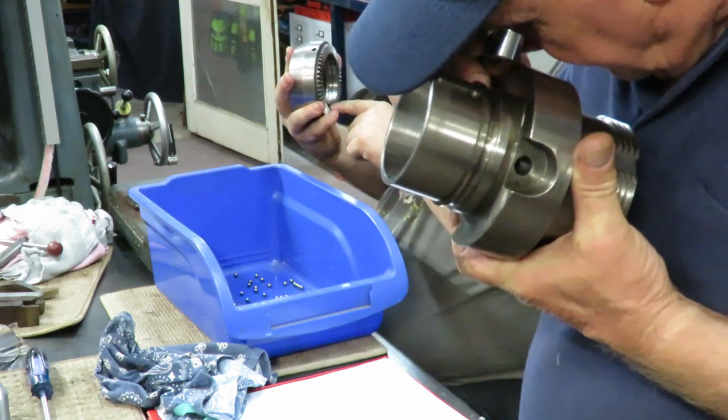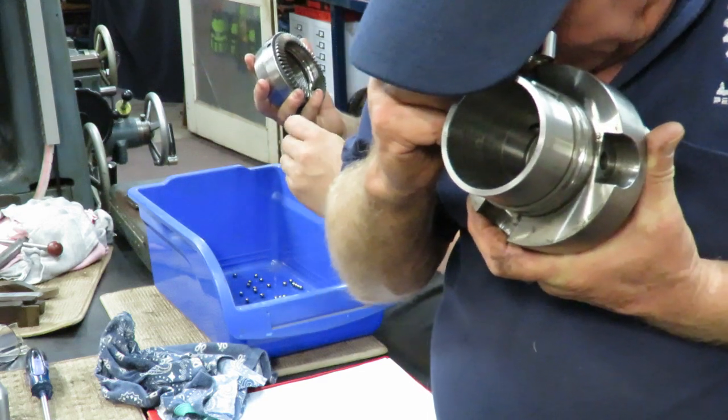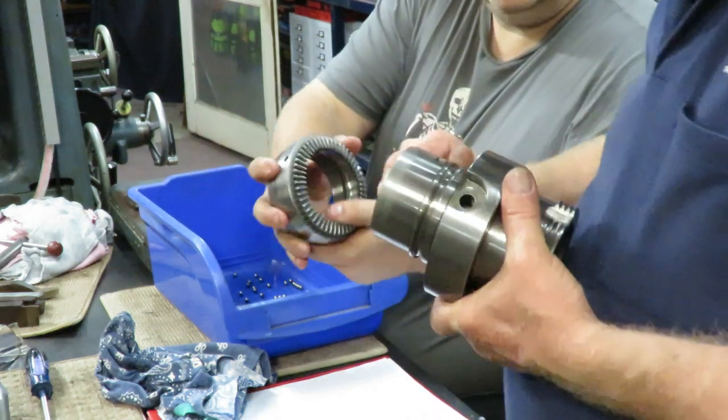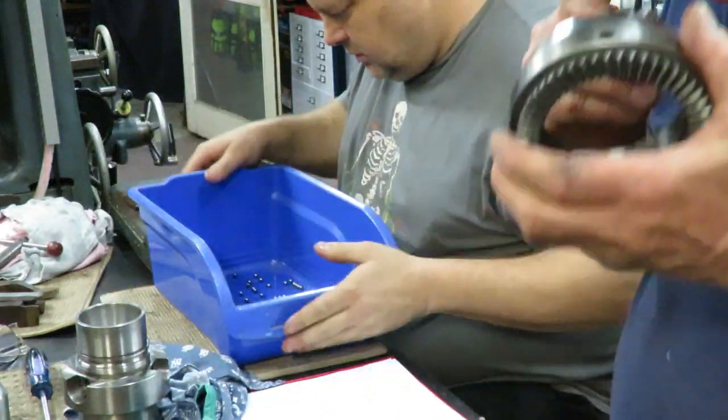Maybe even a burr around the opening where this comes through. I think this is as good as you get — it's just one of those things, probably all loose and worn.